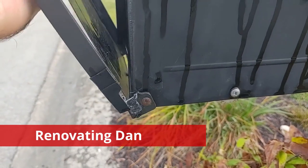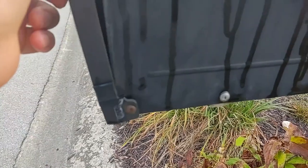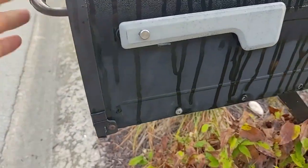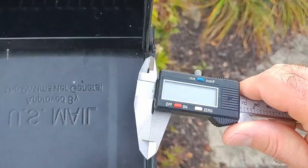Welcome back to Renovating Dan. Here's an update on the mailbox. As you can see, it didn't last one day. The mailman came and busted it immediately. Today we're going to upgrade it.